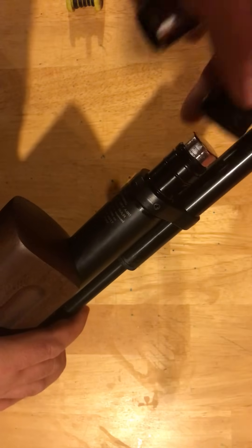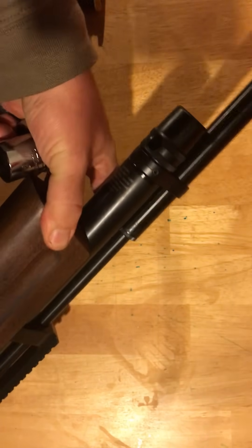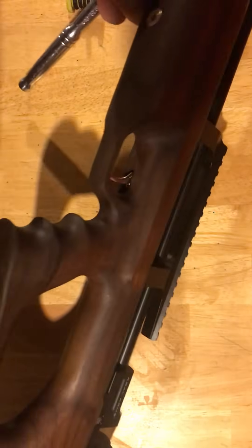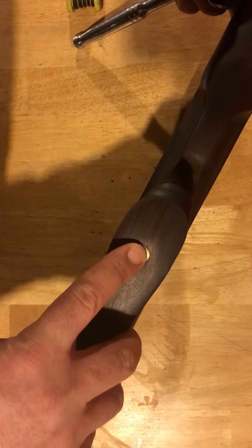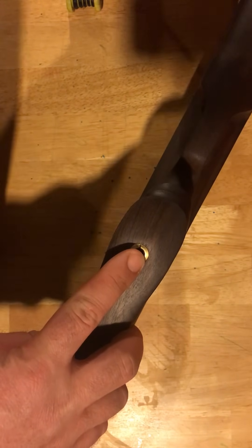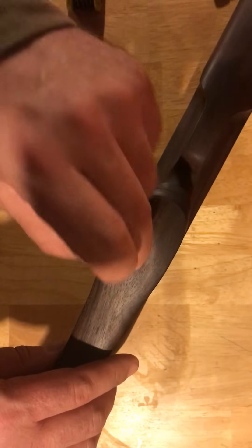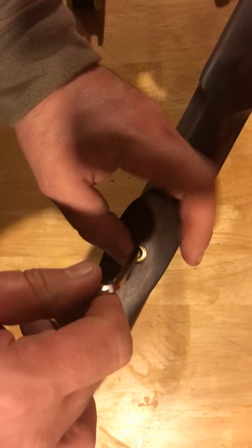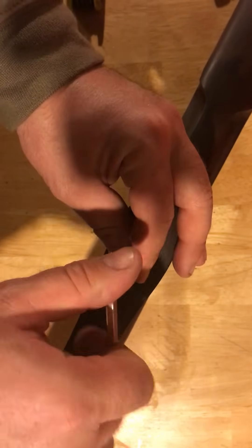Once you do that, you can simply put the fill cap back over the end. Now on both stocks — whether the walnut or the synthetic — they are going to have a bolt that runs up through the bottom of the pistol grip. That is a five-millimeter Allen key, and it should be provided with your rifle. You're simply going to take that screw loose.